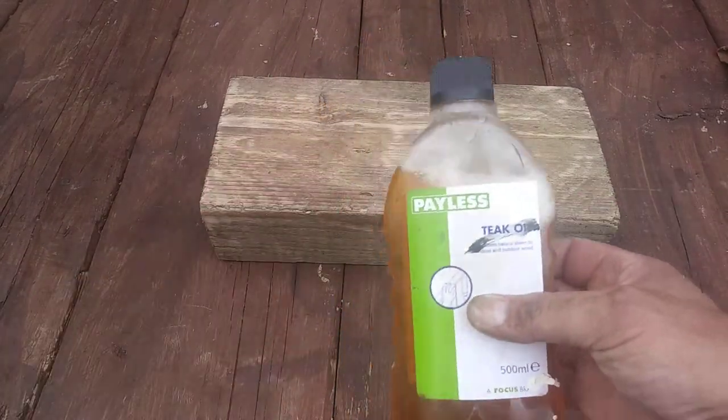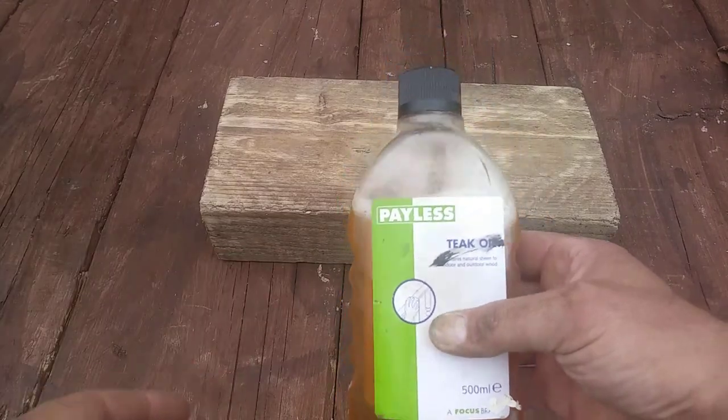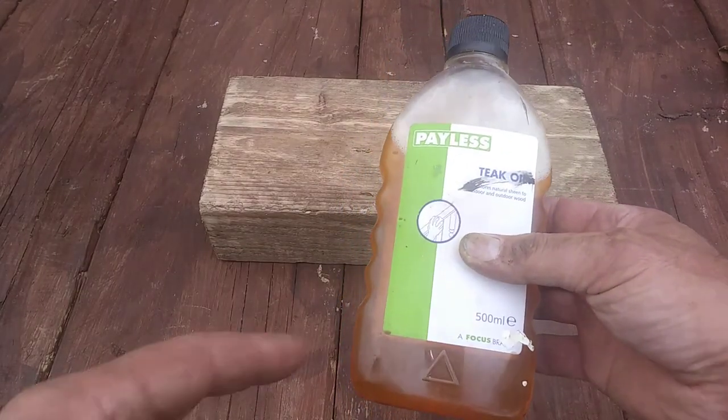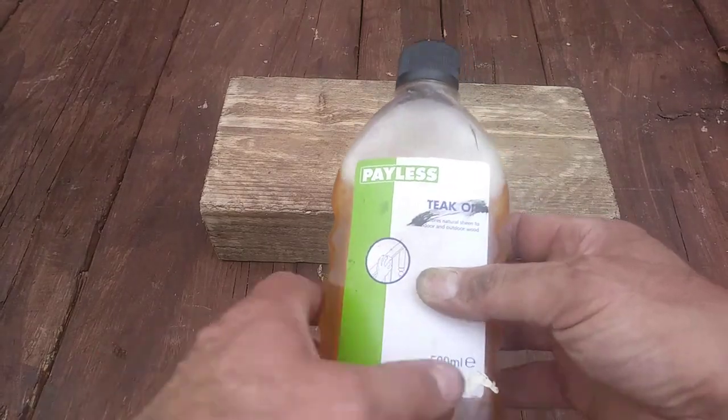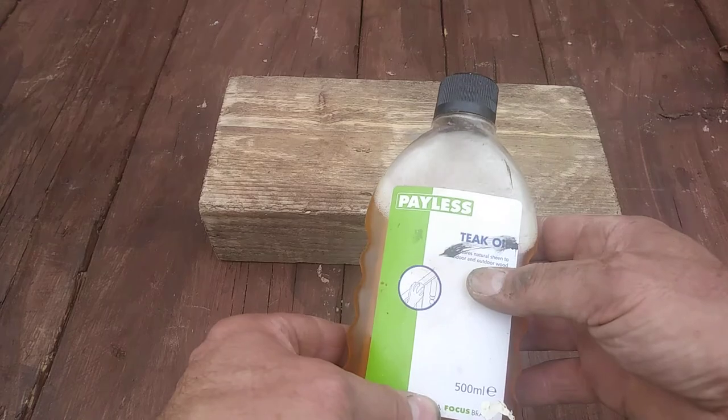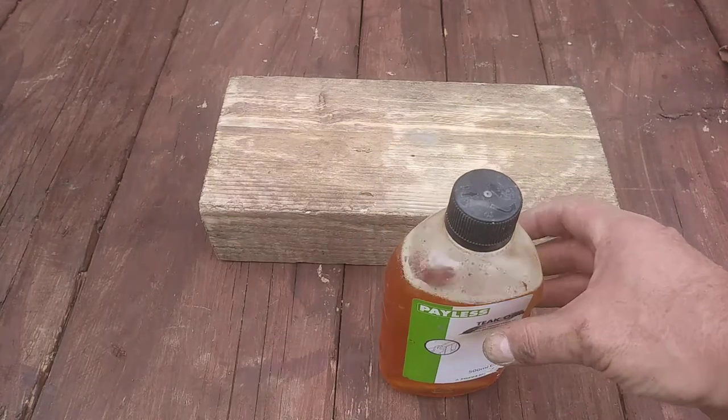Hi guys, thanks for coming along and welcome to another description. Today we're checking out Payless — this is the Focus brand. This is a few years old but I'm going to see if it's any good. Payless teak oil restores natural sheen to outdoor wood. Well, this is just a block of wood.